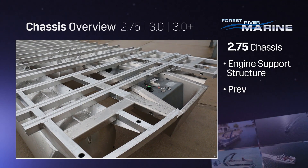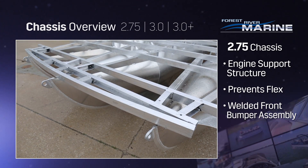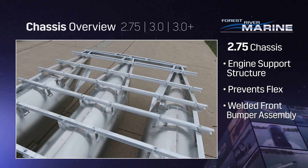The engine's support structure is built with fully boxed tube to prevent flex in the boat, and our welded front bumper assembly under the front deckie protects the up-channel against severe deck impacts.